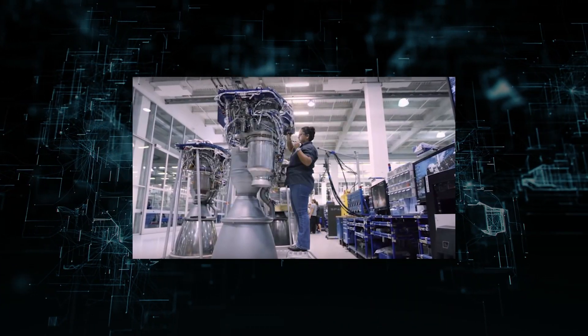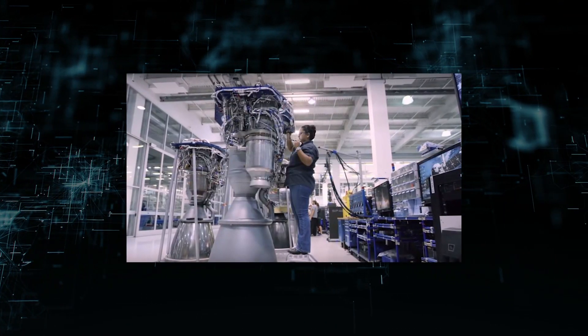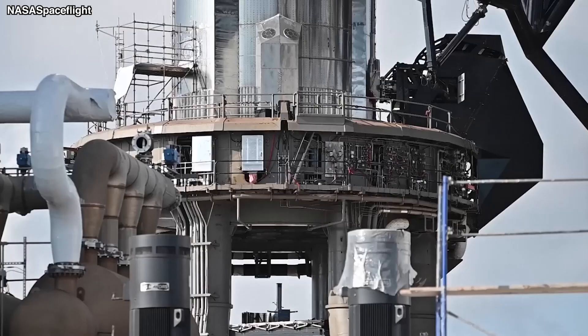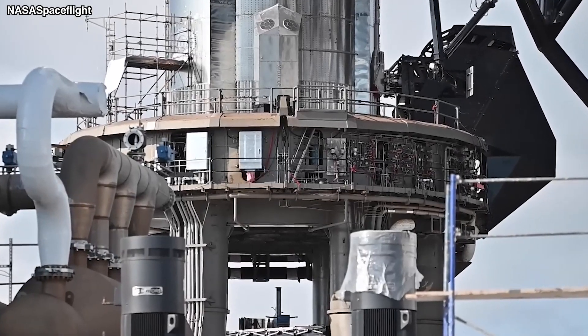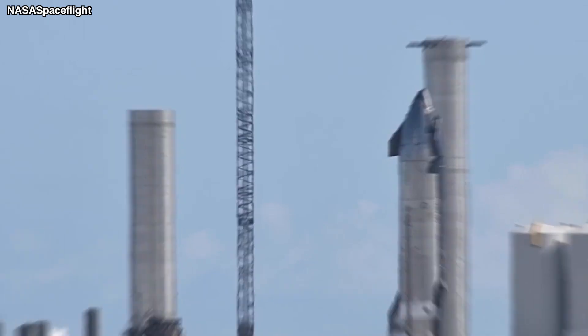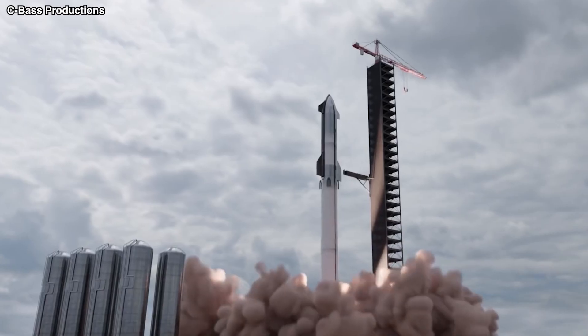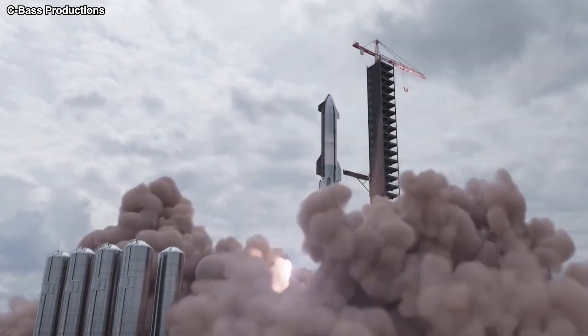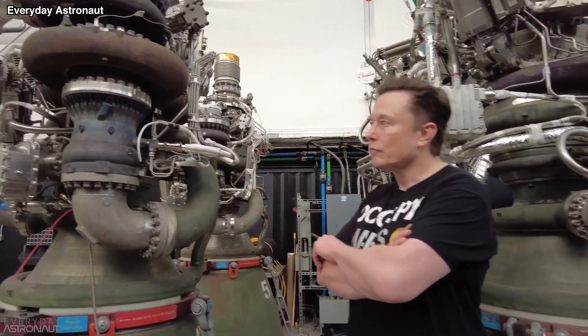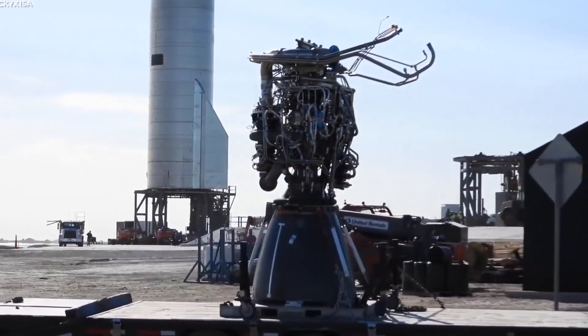The removal of torch igniters from the primary combustion chamber of Raptor 2 is another modification intended to reduce the mass of the engine. Instead of using extra torch igniters, the main combustion chamber's high temperature and pressure cause the well-mixed hot oxygen gas and hot CH4 gas to act hypergolic. Additionally, Raptor 2 features fewer flanges than Raptor's first iterations.